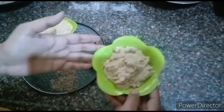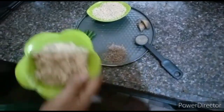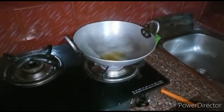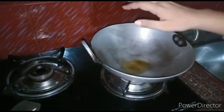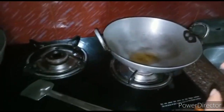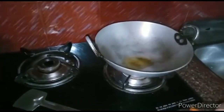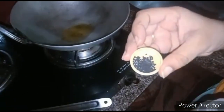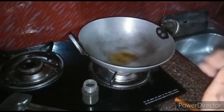Now I will fry it. I have added salt into the filling, and I will also add salt to the water. The oil is now warm and ready.